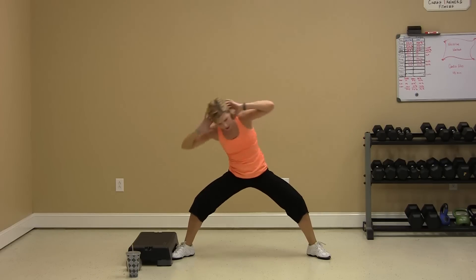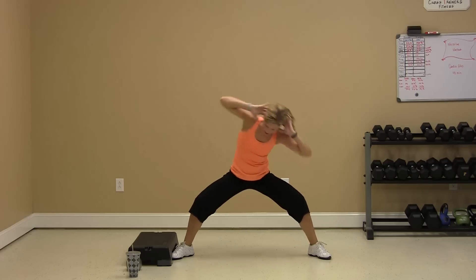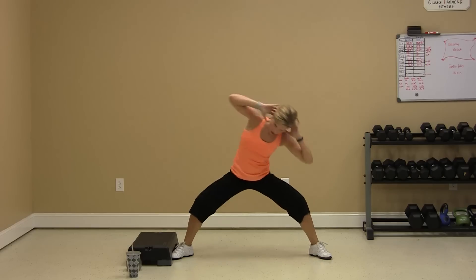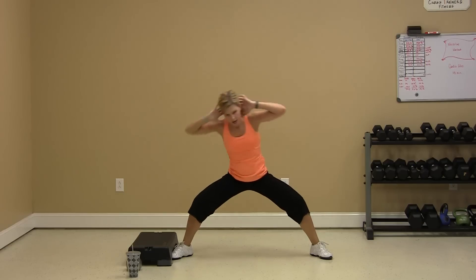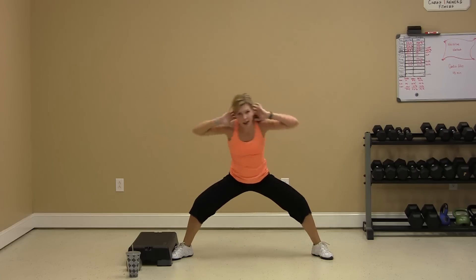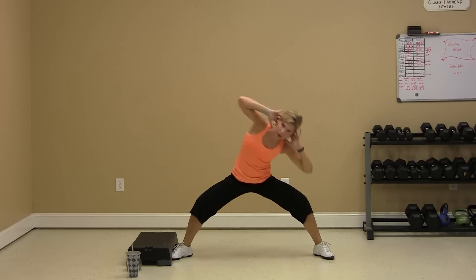Pace yourself right here because you will get lightheaded coming out of this one, and I don't want that. You have less than 30 seconds. You're down to 20 seconds. Your legs should be shaking if you are in level three. Keep that head up — you should be able to look me in the eye right now. Let's get it done. Stay with me. Done.